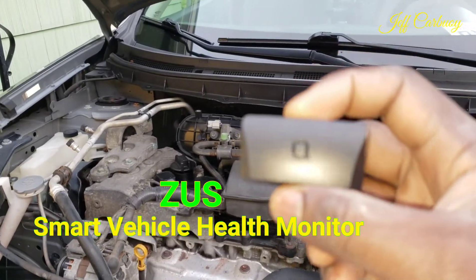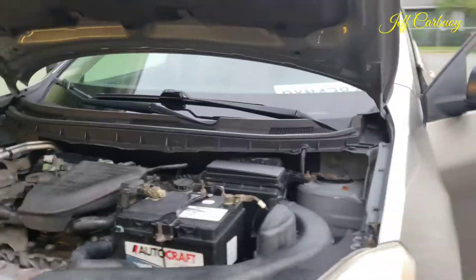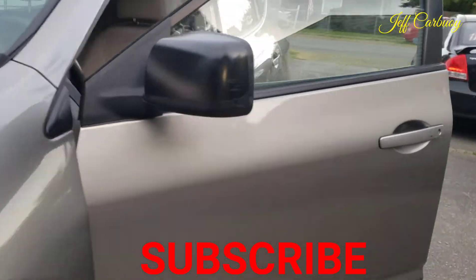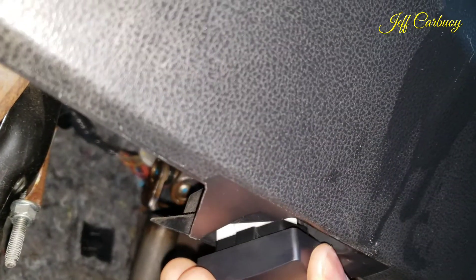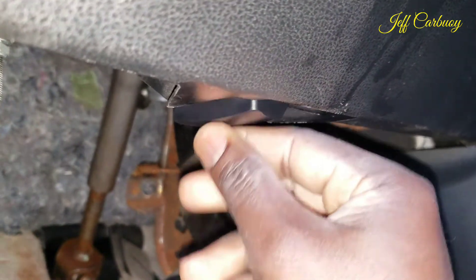If you're new to my channel, welcome — subscribe using the red subscribe button below. The OBD port is right here under the steering wheel. With the Zeus device, all you do is plug it into the OBD port, just like this.